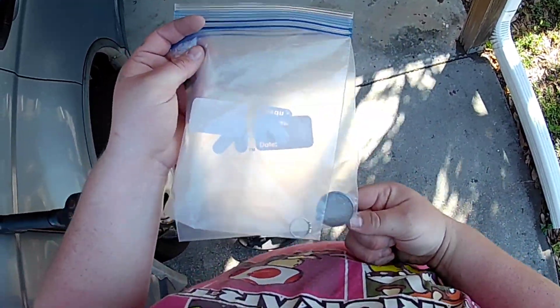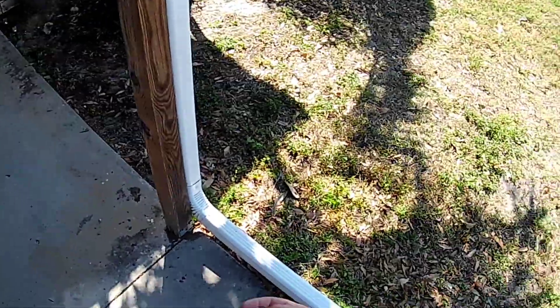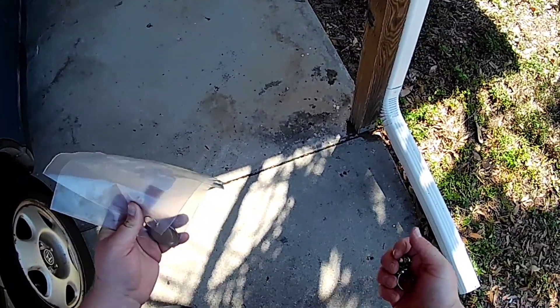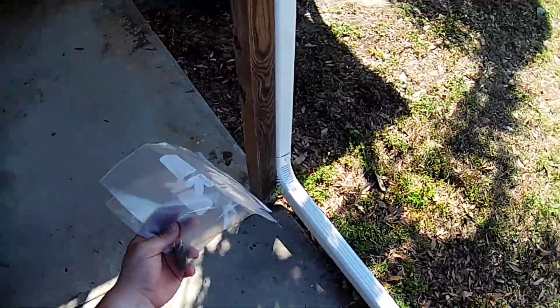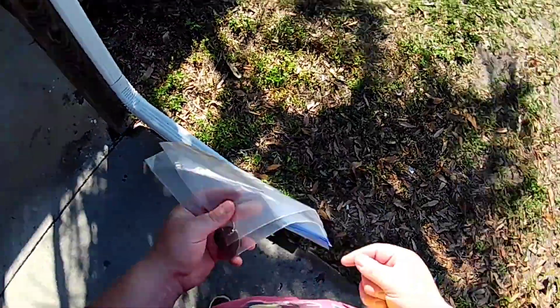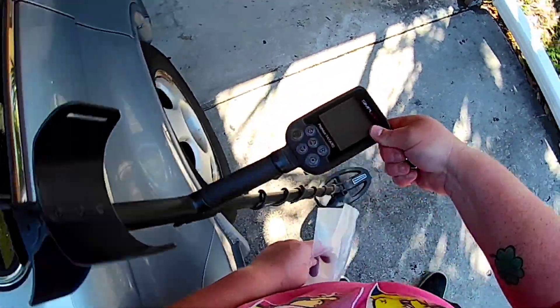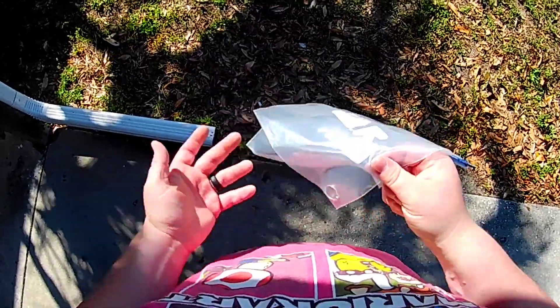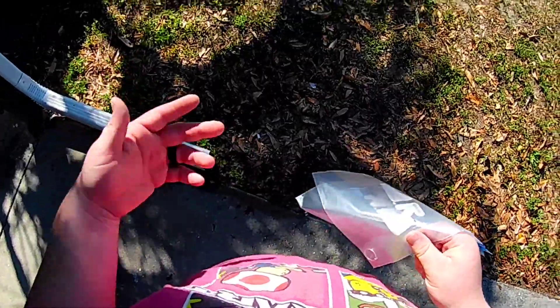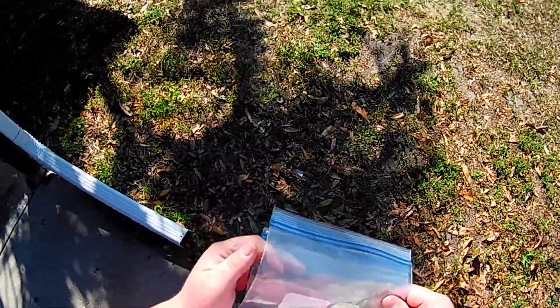We're going to do something a little different today - a test video for the Simplex. I did a video up at the park, got overrun, didn't find anything while I was there. I got some footage but I'm not going to post it - just a couple pieces of junk and a penny. A lot of people have been talking in my comments and I've gotten a few emails about the Simplex and whether they should get it or not. You gotta make your own choice, but I would recommend it especially if you're thinking about going with a cheaper machine.